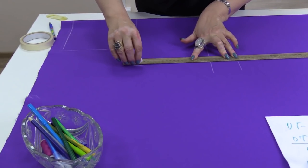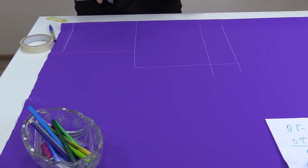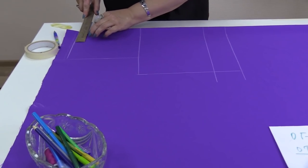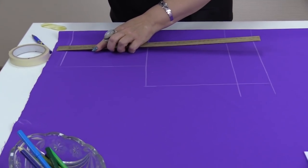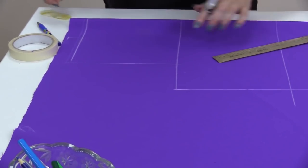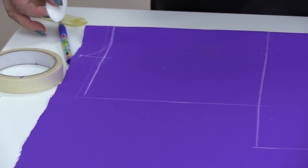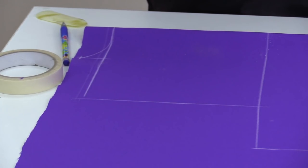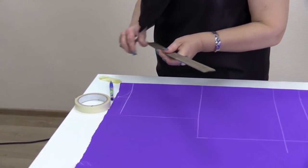Next, I need to draw a side seam. I make it a bit biased — you can make it straight if you want. Now I need to draw the back neckline. It's 8 cm wide and 3 cm high. Don't ask how wide it should be — I change the width each time depending on the design. In this case, I don't want the neckline to be stuck on my neck, but at the same time I don't want it to be too wide. Now I draw a shoulder line, making it a bit biased.